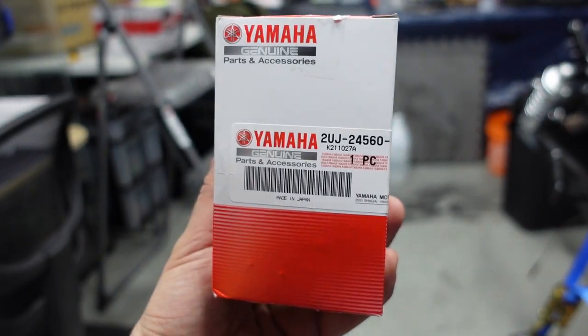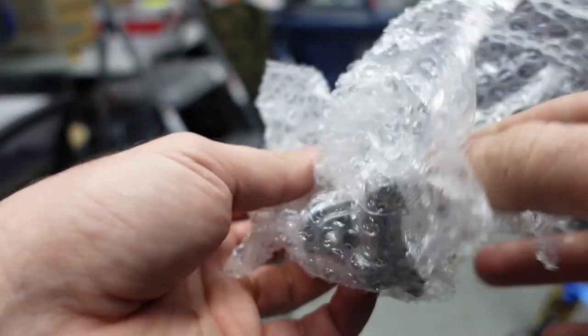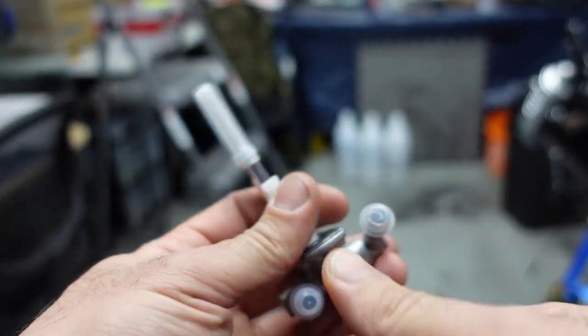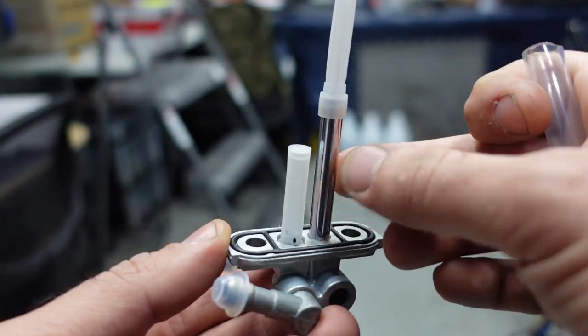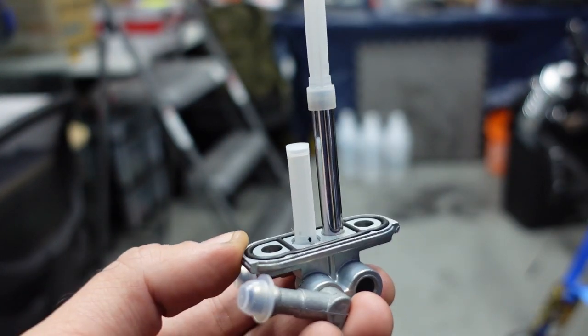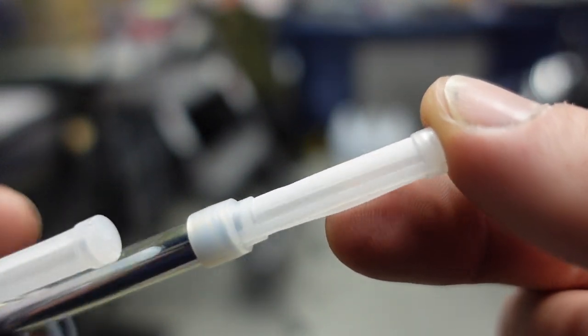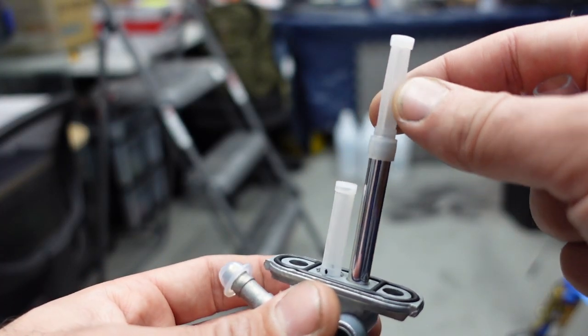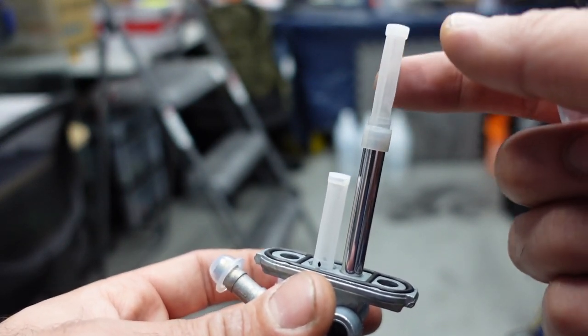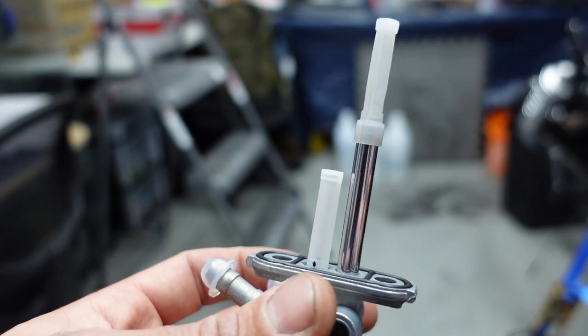A part arrived — the new fuel tap. It's been upgraded to metal from the older one, so if you guys want to upgrade yours, I recommend doing it. It's almost like there's a built-in filter on it. I'm just concerned that fuel might not flow through, or dirt could build up so much that no fuel ever enters again.